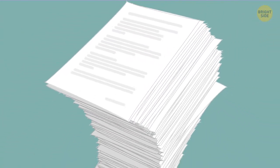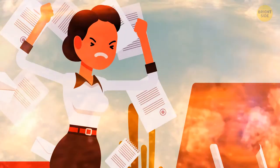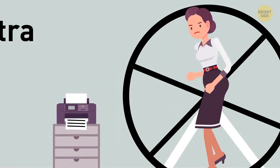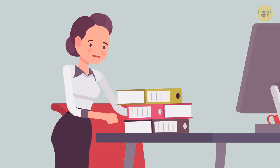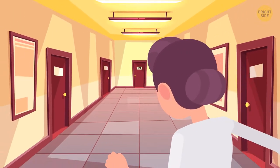You have an important document to print out — it's taking forever! You run to the printer and then back to your desk. It's still not ready. You make another attempt. Now it's only printing sheet by sheet, meaning 9 extra runs to pick them up. You feel like you need to use the bathroom, so you choose the one at the other end of the floor. The more steps you take, the better.